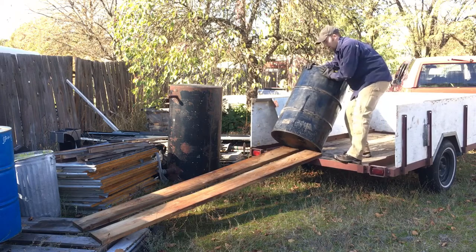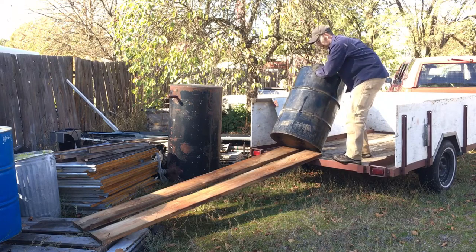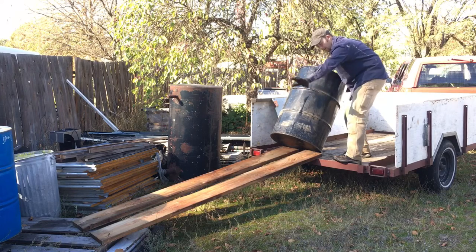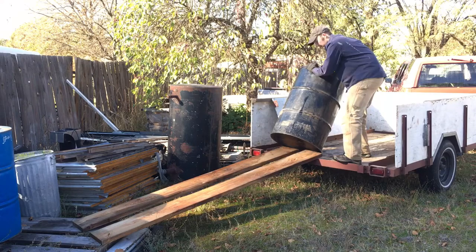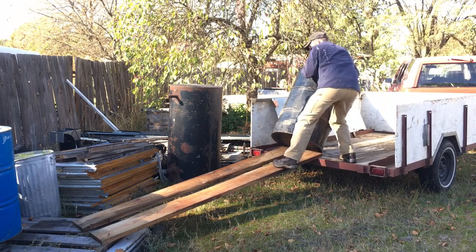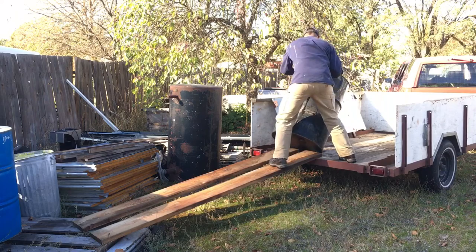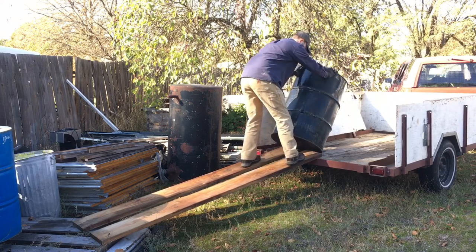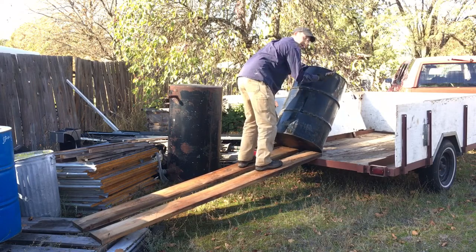I'm going to carefully balance the drum while I pivot myself around to stand on the ramps — that will help, my weight will hold the ramps from coming off the trailer. I'm going to carefully keep it balanced and position myself on the ramps, being very careful to keep the drum balanced.